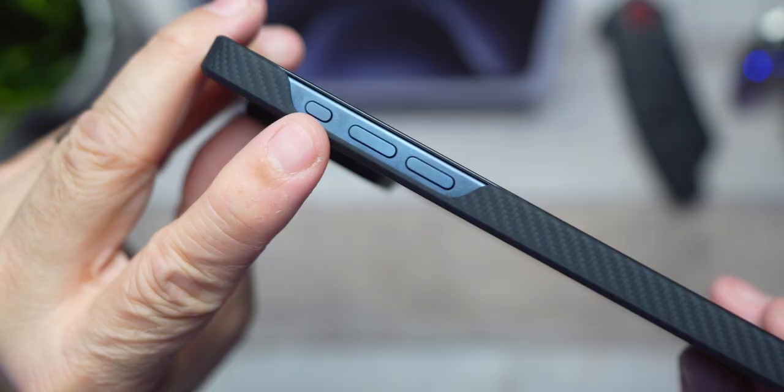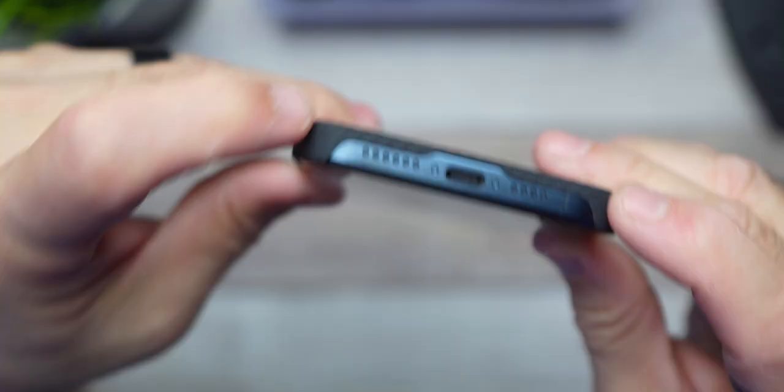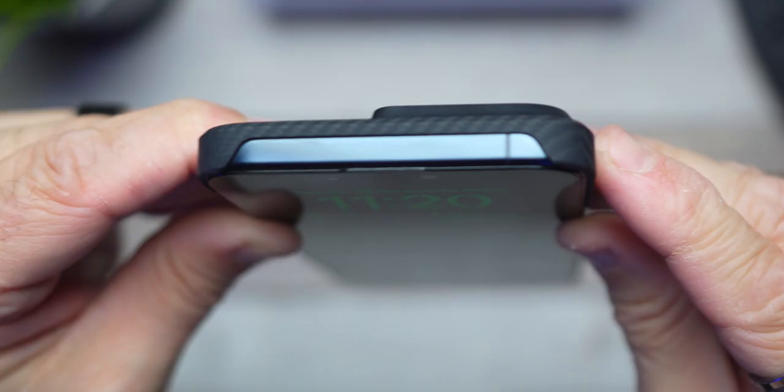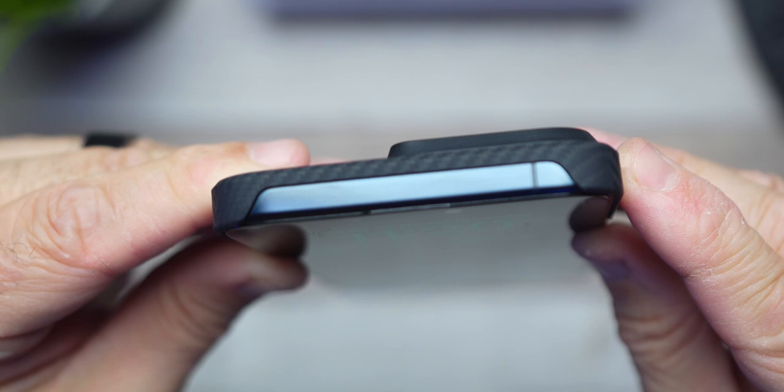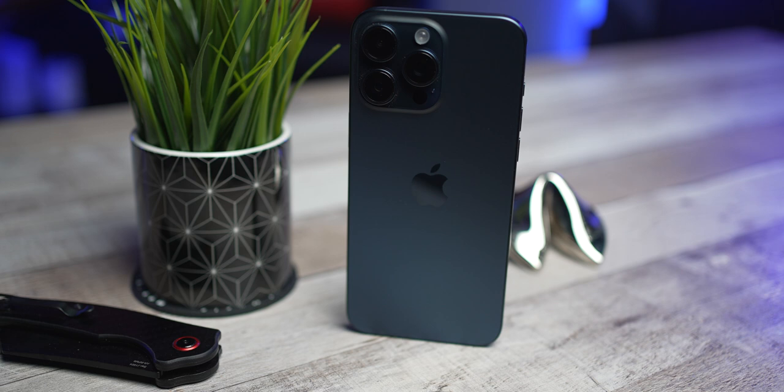Even with my screen protector, it's still nice and sleek. You're going to get cutouts for your action buttons and volume up and down. You also get a cutout where the power button is. At the bottom, you'll see your speakers and USB charging port exposed as well. I know they're doing this to keep it minimalistic, keep it very small and very light. For some of you, you might not like the fact that they're exposed, but I'm really digging the look. It shows off the delightful color you choose, like blue titanium.